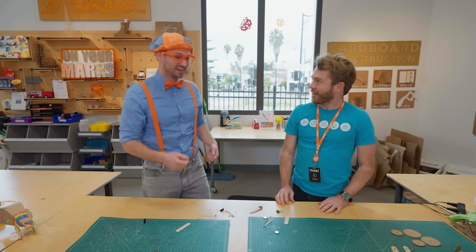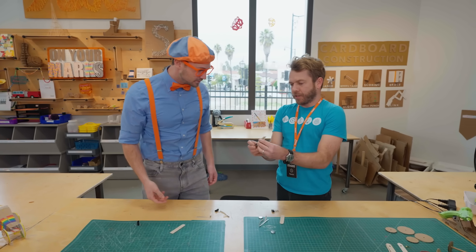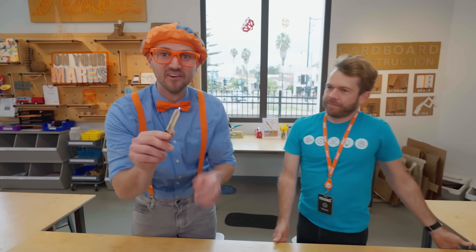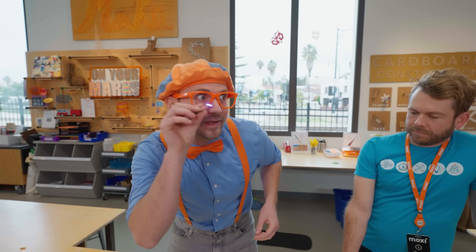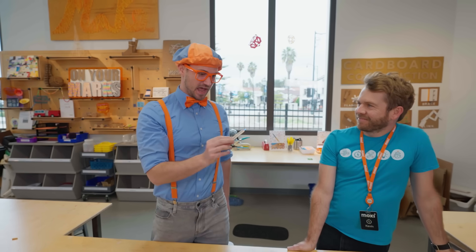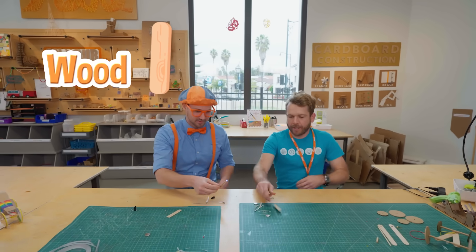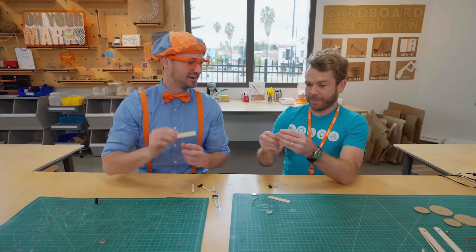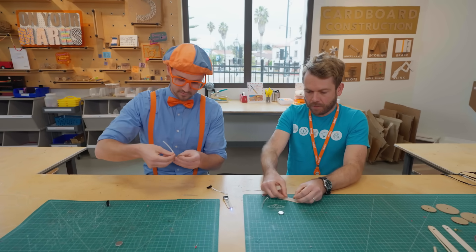Yeah, cool. Do you have one made? Yeah, this one's made already. Let me show you — I'm going to turn it on. Whoa, cool. Can I check it out? It's really small and it doesn't really look like a normal flashlight, but I can definitely peek into little cracks and crevices. How do we make one of these? Well, first let's take a piece of wood. And we're going to take some of this conductive tape — it's shiny — and we're going to put a piece of it on each side of the wood.